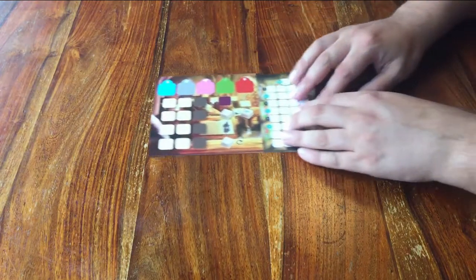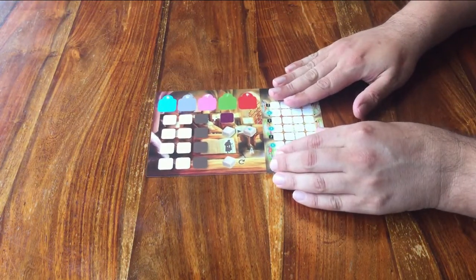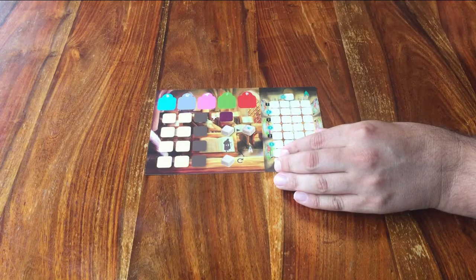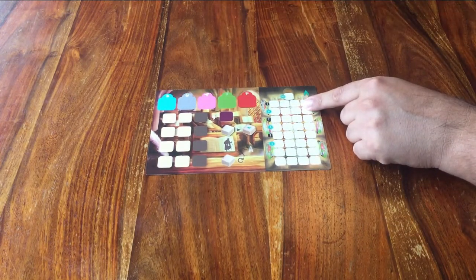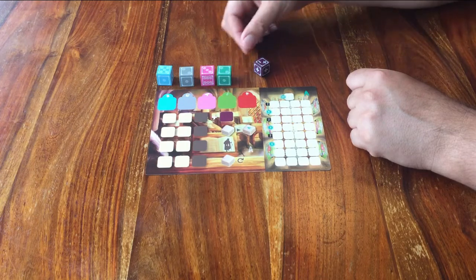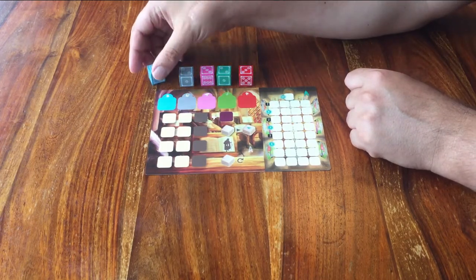Start by taking out the game board and place it in the middle of all players with the side up that shows the letter A. You can see it has these colours on it, and there are some dice that go perfectly there. Each die can go on the same colour, but you have to place them with a specific number facing up.